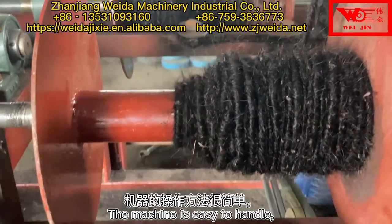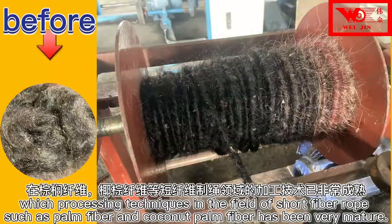The machine is easy to handle. Its processing techniques in the field of short fiber rope — such as palm fiber and coconut palm fiber — have become very mature.